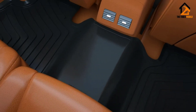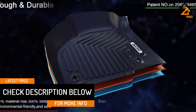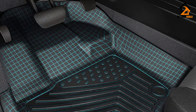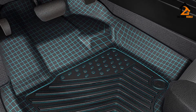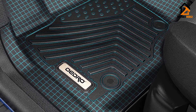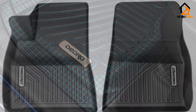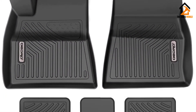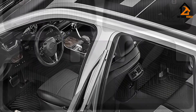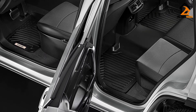The mats' TPE tri-extruded material makes them odorless and non-toxic. They don't contain lead, cadmium, latex, or harmful PVCs. OEDRO offers a limited lifetime warranty, but only if there is a confirmed manufacturing defect or damage during delivery. The mats are made using 3D laser scanning technology to create a perfectly fitting footwell and match your car's floor plan. The mat's chevron tread pattern is deeply molded to keep water, dirt, sand, snow, mud, and liquids out. The underside is textured to provide anti-slip, skid-resistant surfaces.